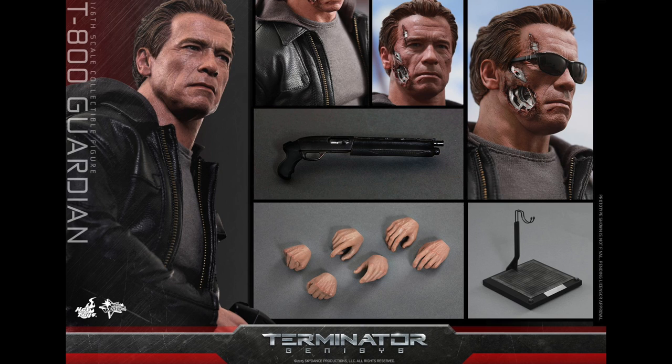You can pre-order this right now at Sideshow Collectibles for $234.99. I really think that if it was a little bit cheaper — maybe around $200, $225 at the most — I think I can justify the price with the two head sculpts. I know Arnold's likeness costs something, but I just wish it came with a little bit more.